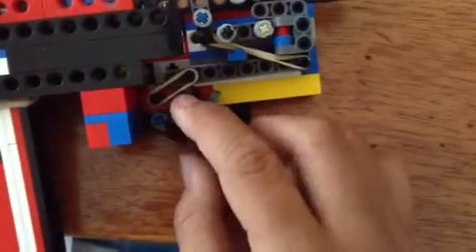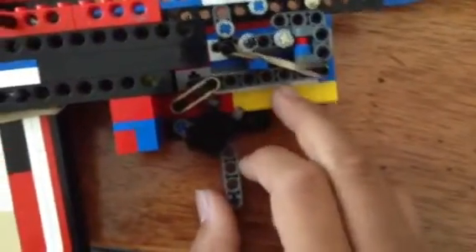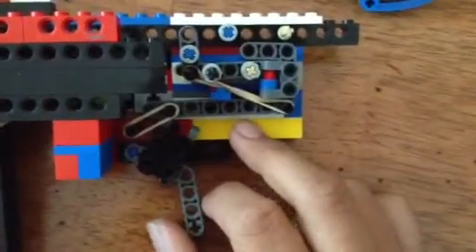It has two contact points. This is the first stage, and that's the second stage. The second stage is a bit more draggy, but it makes it more smooth.